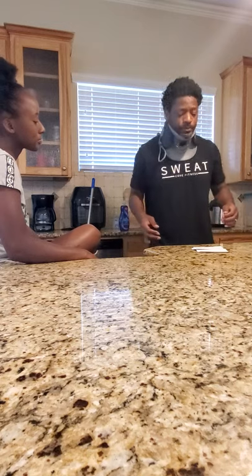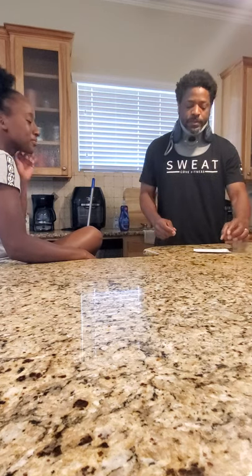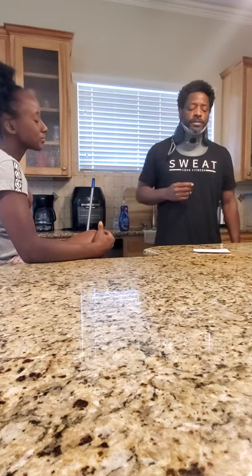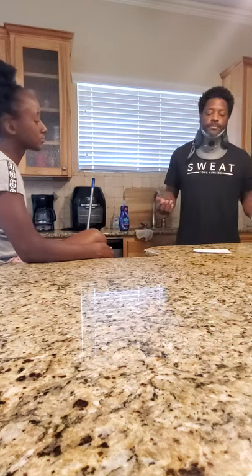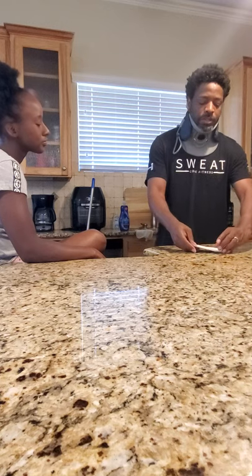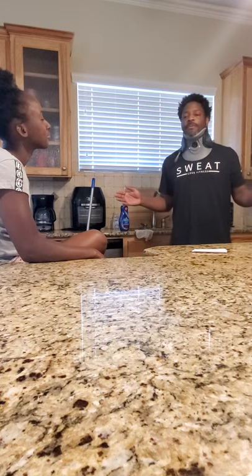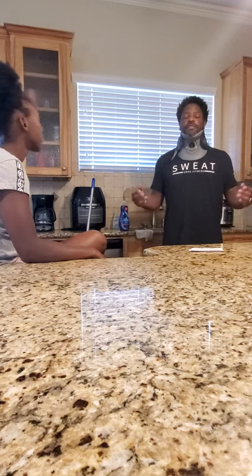Now that I've shown you how to sweep the floor, I will conclude my demonstration. As you can see, cleaning the kitchen can easily be done with a neck brace — it's hard to talk with it, but you can clean with it. First, gather your materials; second, wash the dishes; third, wipe down the countertops; fourth, sweep the floors. If you follow my simple steps, your kitchen will be sparkling clean like mine every day. This concludes my demonstration. Thank you.